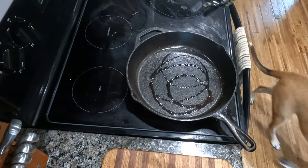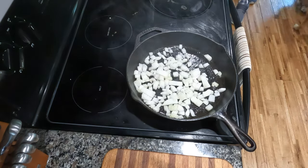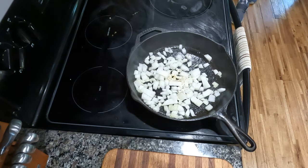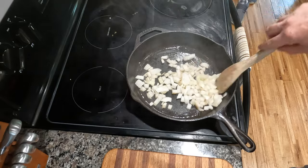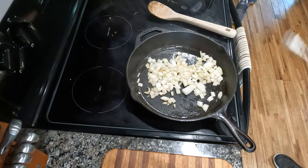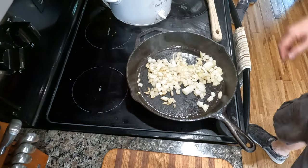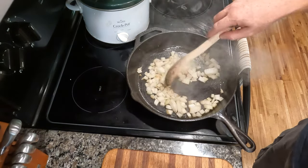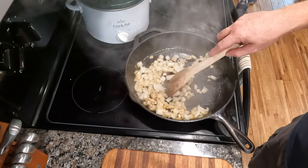We're going to add our oil here — this is olive oil — and as you can see from the shimmering, it's already ready to go. I'm going to add my diced onion and my minced garlic. I always start with these two because they complement each other so well. I like my onions a little more caramelized than my peppers, so I'll add those in a little bit later. Go ahead and get a nice spoon or spatula — something safe for cast iron or non-stick — and make sure to distribute all your oil evenly.